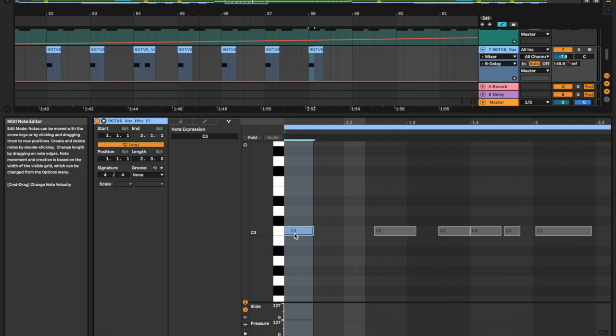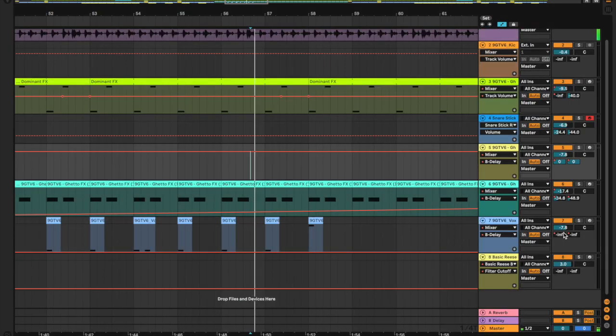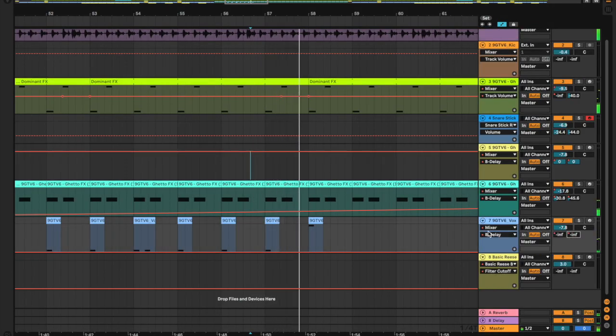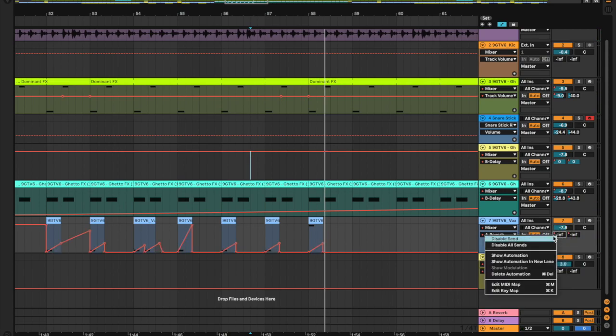Let me take it up a few octaves. Yeah, that'll do. Take it up an octave. Oh, is that too much delay?